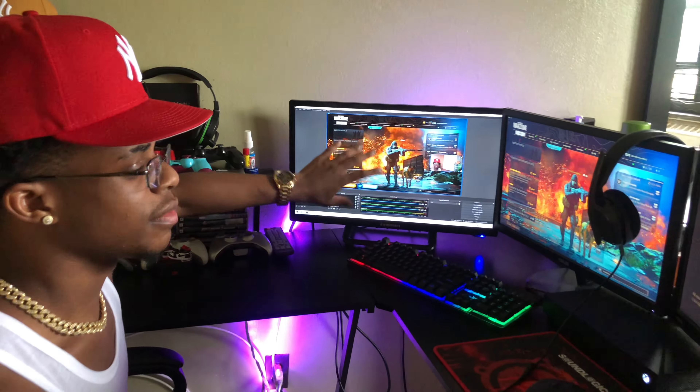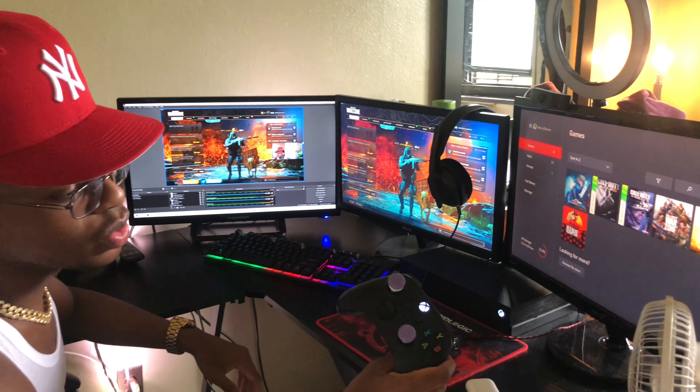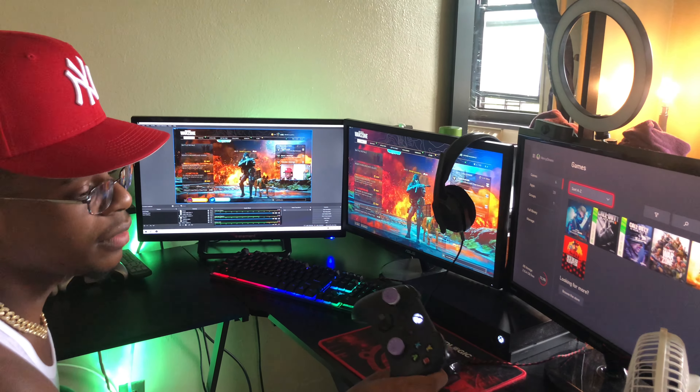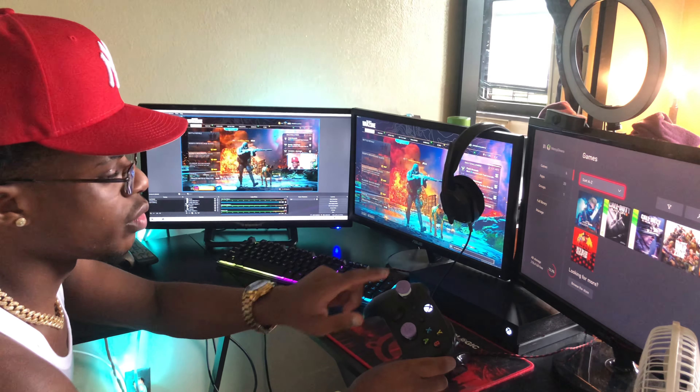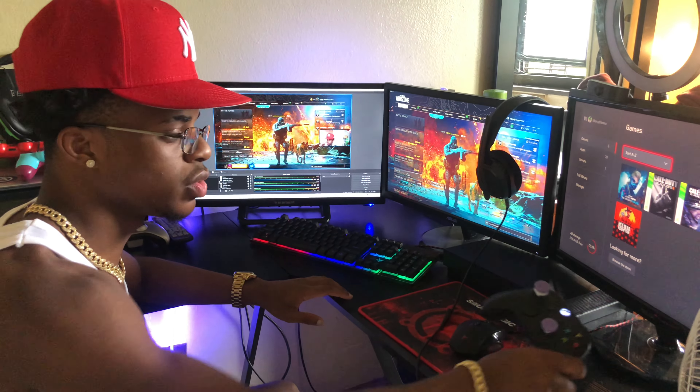For my controller when playing Warzone, I use two Control Freeks on a basic Xbox controller — I'm pretty sure it's the updated version. I have it wired up to my computer so I play Warzone on this screen right here.